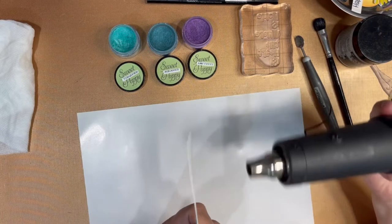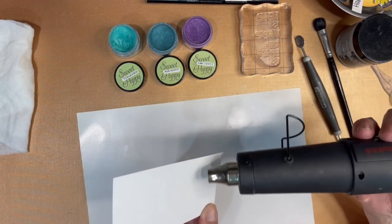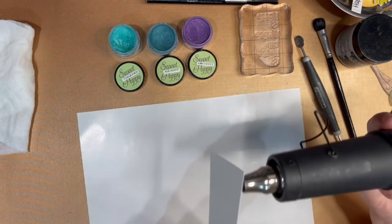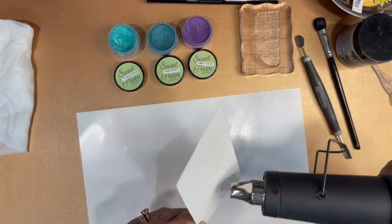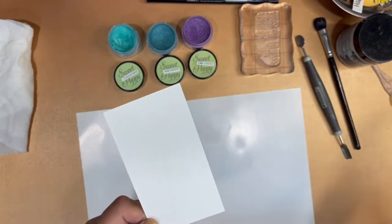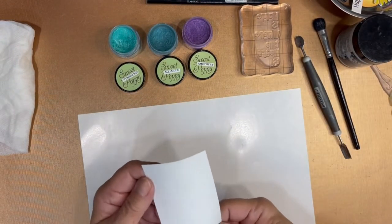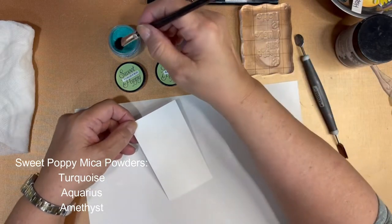Then use your heat tool to melt it. Unlike embossing powder, bonding powder melts quickly and turns into a clear sticky medium. And now you can take advantage of its sticky properties to affix the mica powder to it.